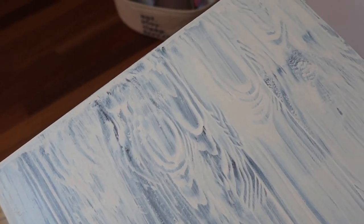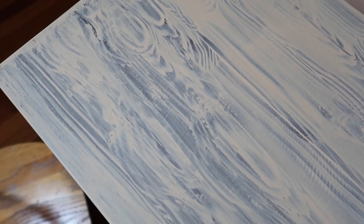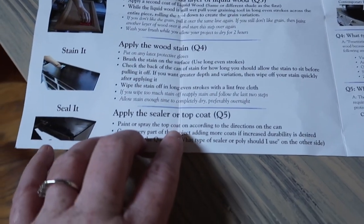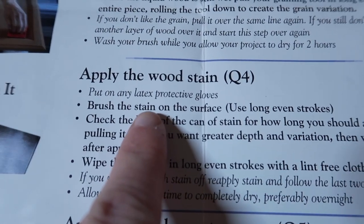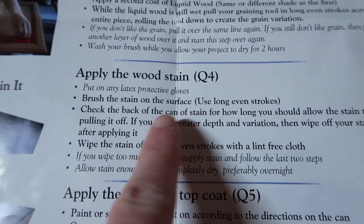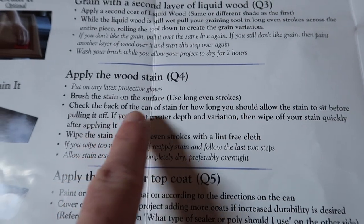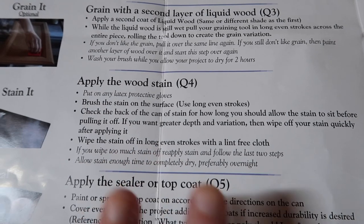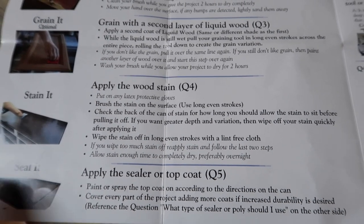This is what it looks like right now. I ended up letting it dry overnight because I got busy, but this is definitely something you could do in one day if you start in the morning, given the dry time. Now we are moving on to step four, which is apply the wood stain. They gave us the gloves. I'm going to use a brush. It says use long even strokes and then wipe off any extra stain with the rag they also provided. I'm so excited.